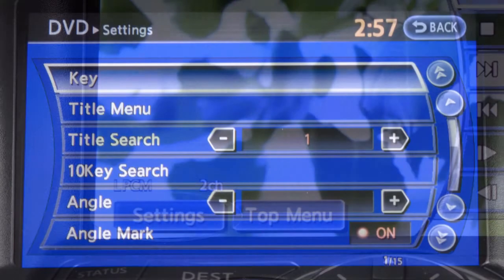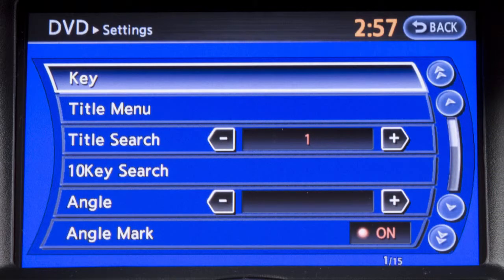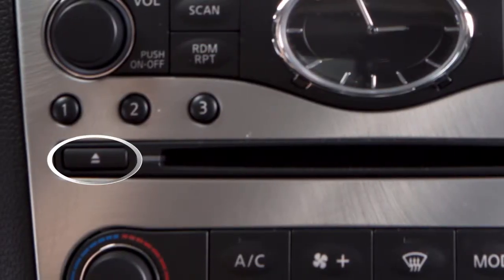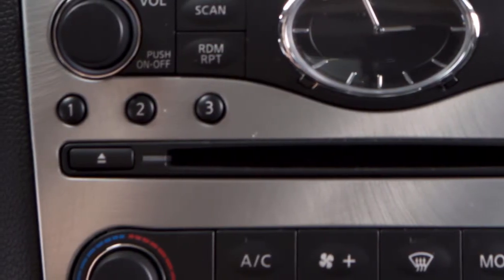Select the settings key to access a menu of additional options for the DVD player. Press the eject button on the audio system to eject the DVD from the player.